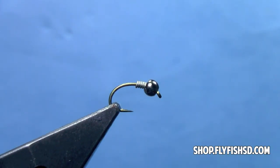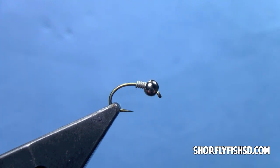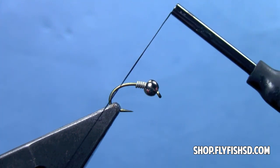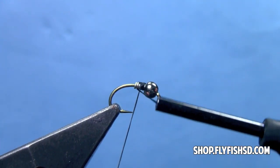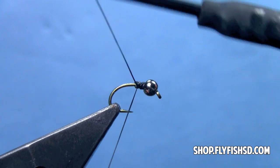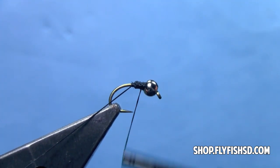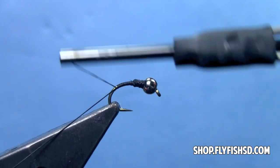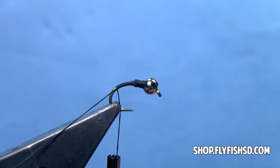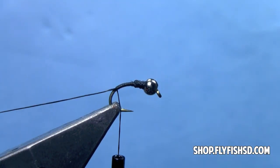Next, we take our thread. On this larger size fly, I'm going to use black 140 denier thread. If I got much smaller than a size 16, I would drop down to 70 denier thread. I'm going to start my thread behind the bead, cover up that wire, and then take my thread back to the back of the hook so that it's about even with the barb of the hook.